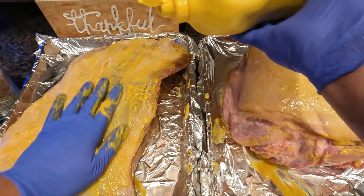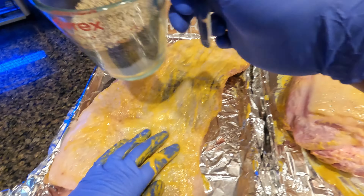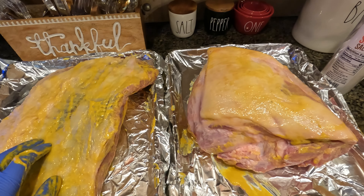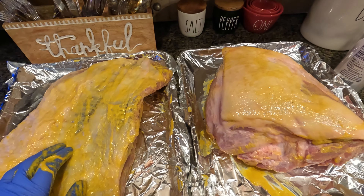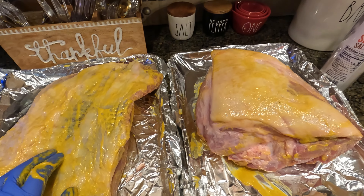You can see how this brisket just kind of folds up, so I think it's going to be really good. It's important to cook this fat part down, so that's going to go down in the smoker in a little while. We'll set our smoker to about 225 to 250. I'm going to use a combination of charcoal and wood, which I'll show you in a little bit.